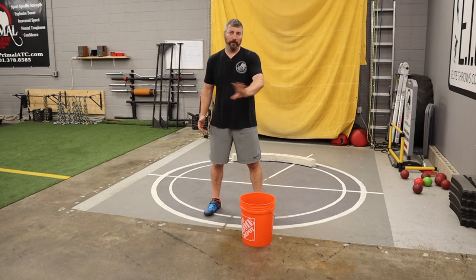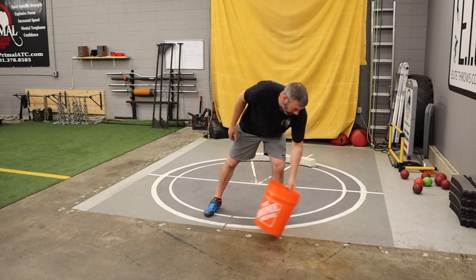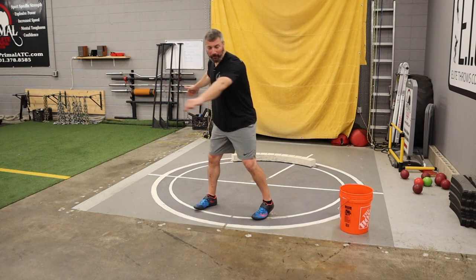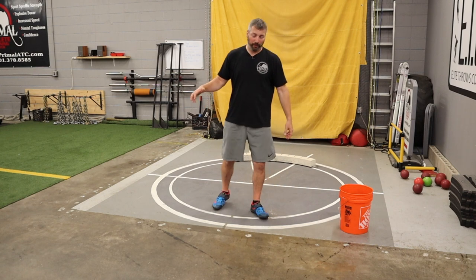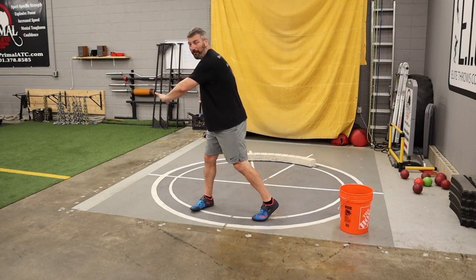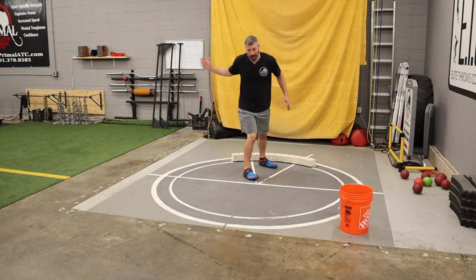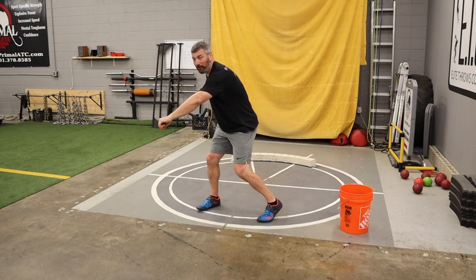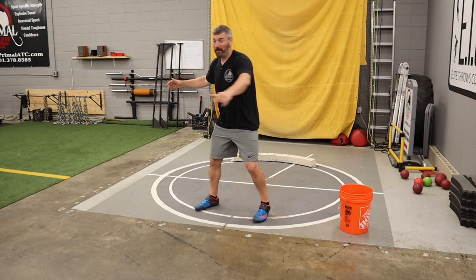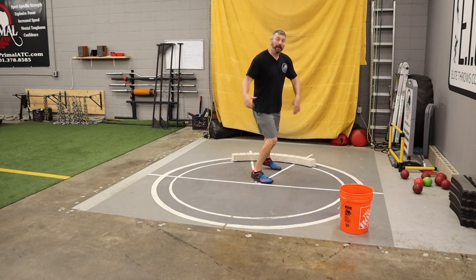Let's talk about the path of the thrower's right foot as they pivot out of the back of the circle. We don't want a lot of up-down kicking — where the foot goes way up by the butt, they stand up, then go down, and run through in a big kicking motion. We want the foot to stay pretty low, about six inches off the ground, as you get into that South African. I like to tell athletes it's like a golf club hitting a ball off a tee — sweep it low, toe up, heel close to the ground, bang into the South African.